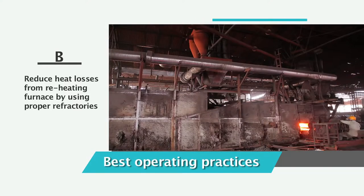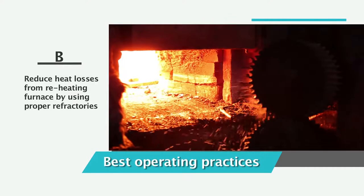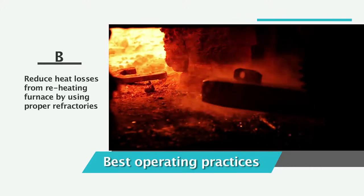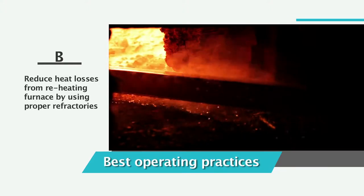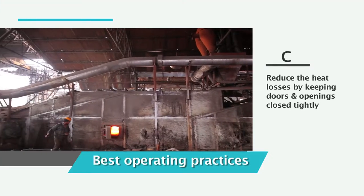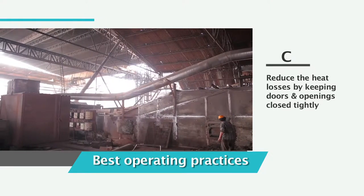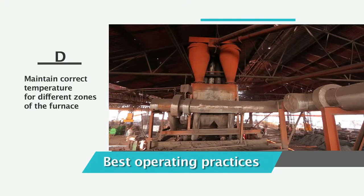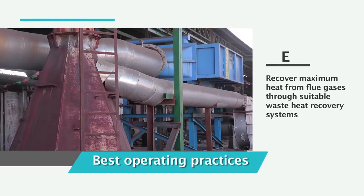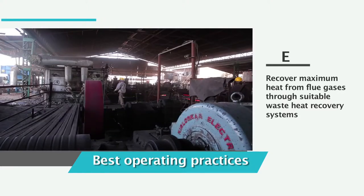Best operating practices for a reheating furnace include: maintaining the furnace at the correct temperature regime, as under-heating will affect rolling. Reduce heat losses by using proper refractories to keep the skin wall temperature at less than 60 degrees Celsius above ambient temperature. Reduce heat losses by keeping doors and openings closed tightly, and maintain correct temperature for different zones of the furnace.